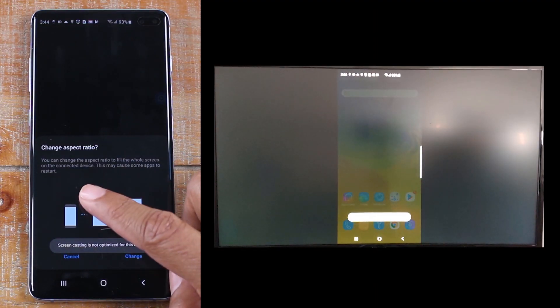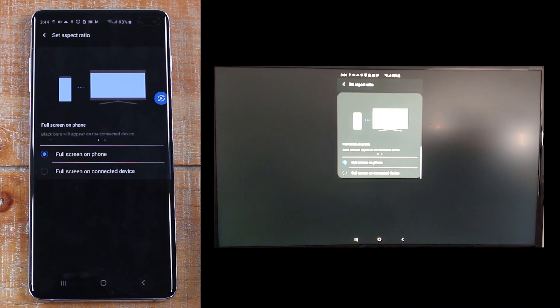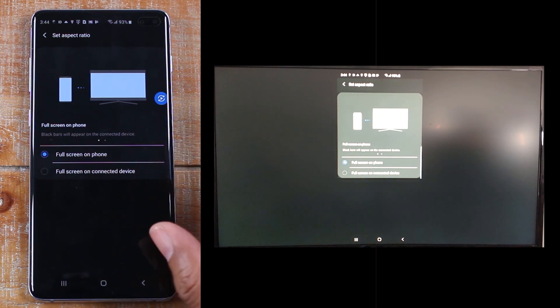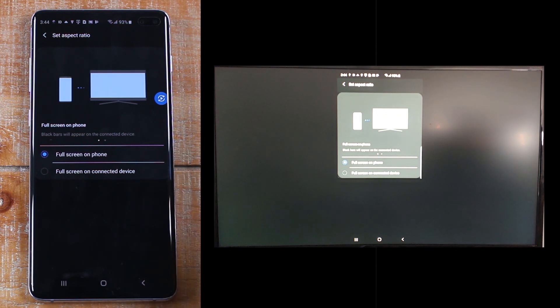It will ask you if you want to change the ratio to fit the whole screen, which is kind of cool. We're going to hit Change — that's a new thing it didn't used to do before. Full screen on phone means black bars will appear on the content, so you can choose if you want the full screen to look like the phone or full screen on connected device. We'll just go full screen on phone.